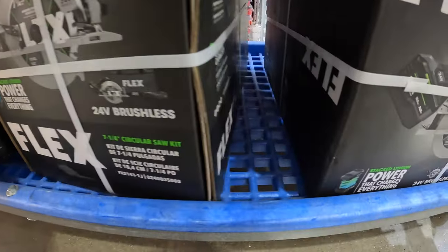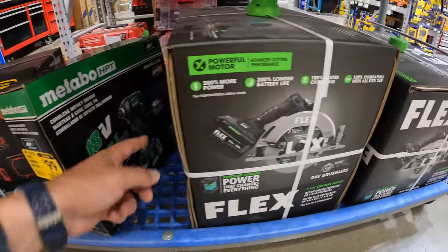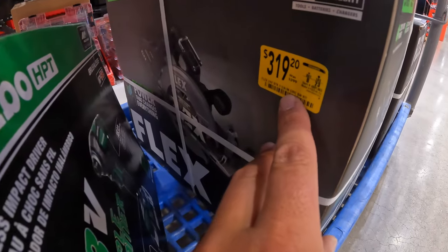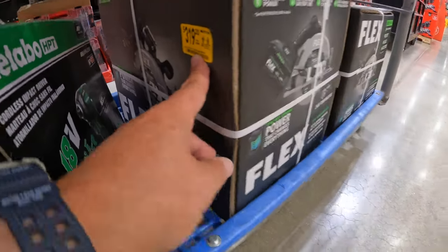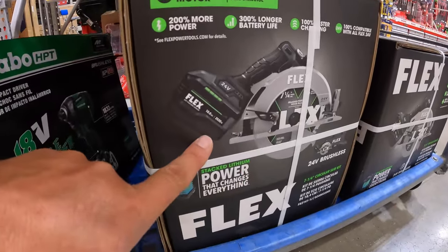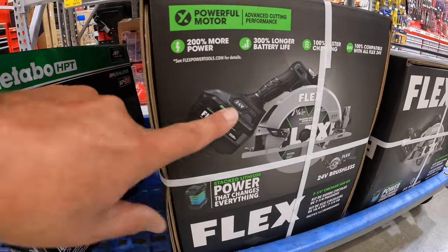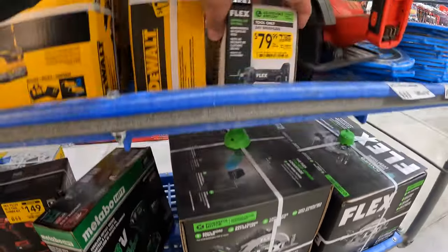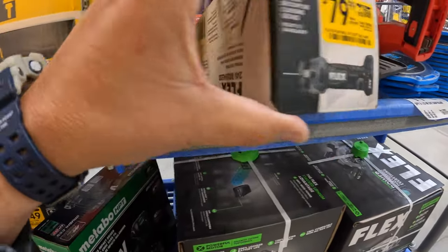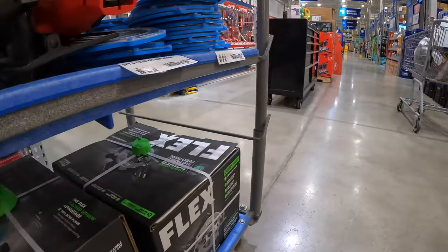The Flex with a 10 amp hour battery — $319.20, was $399. That is a 7¼-inch circular saw with a 10 amp hour lithium stack battery. That's a nice kit. And $79, was $99, for the Flex drywall cut tool.